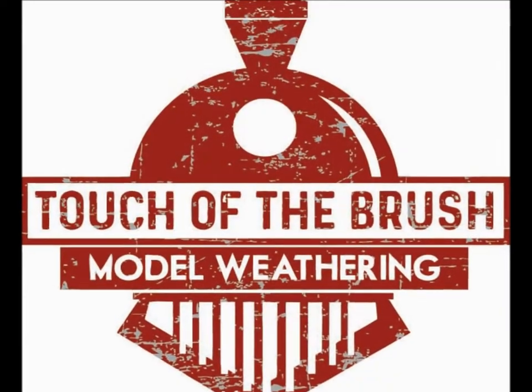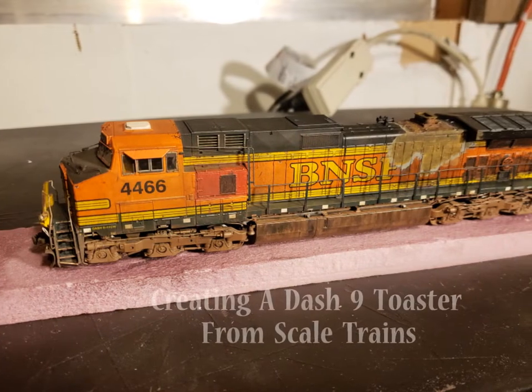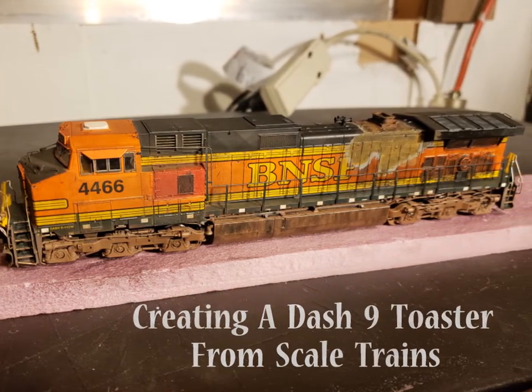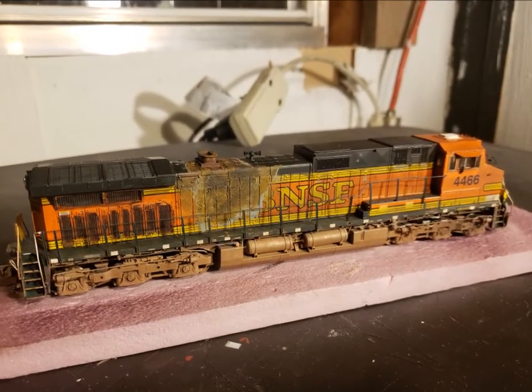Hey everyone, Joey G with Touch of the Brush Model Weathering, and welcome to another weathering video as we create a toaster on this Dash 9 from Scale Trains. Here's a little picture of the finished product and we're gonna show the step-by-step process.